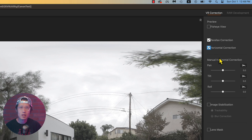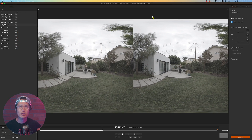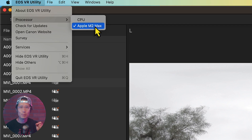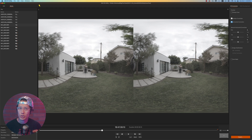When you are already in motion, turn on horizontal correction to fix the level. Before we use Image Stabilization, go to your menu and under Processor, make sure you use your GPU. I have the Apple M2 Max, which is really fast at processing Canon footage. NVIDIA RTX series GPU also works great.